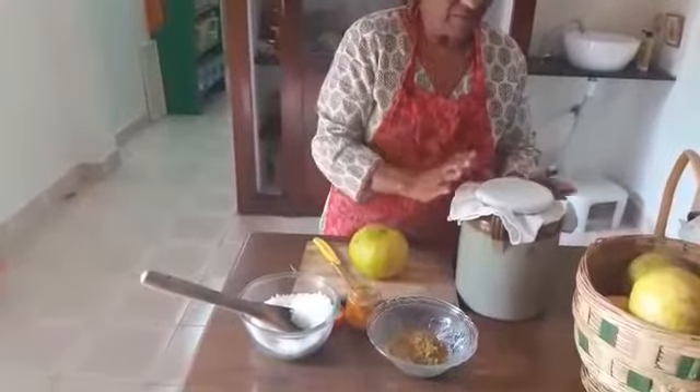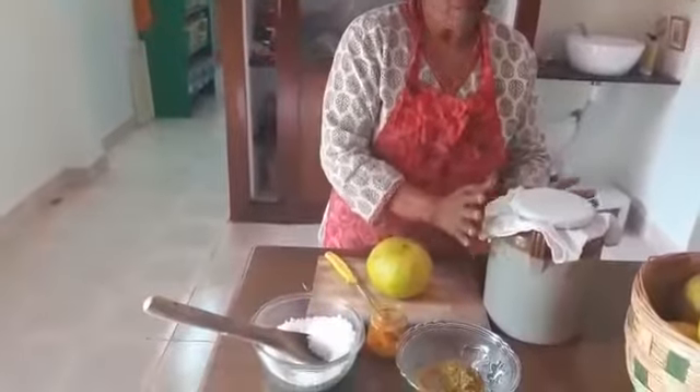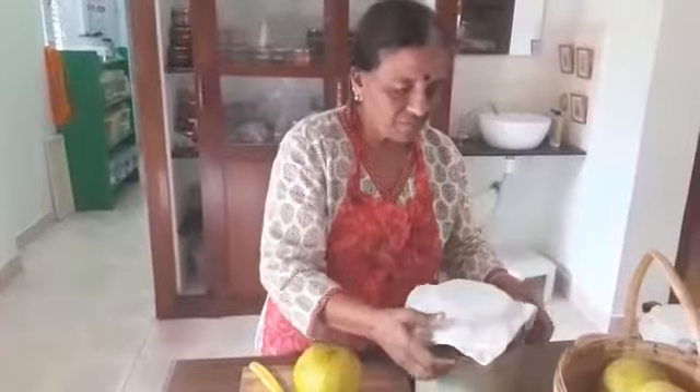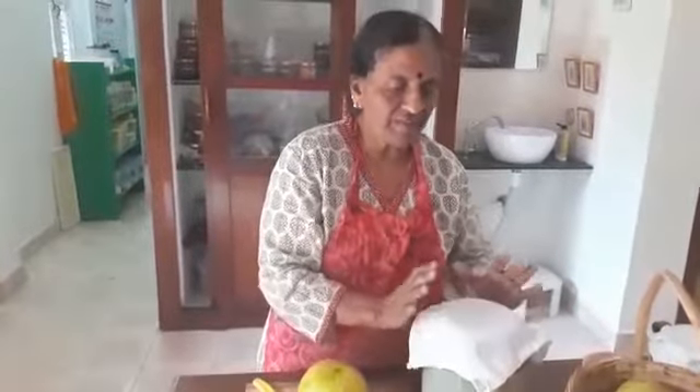What I have here is a sterilized ceramic jar. Never use stainless steel or any other metal — either use glass or ceramic. It is sterilized in my dishwasher, or you can wash it first with warm water and dry it in the sun nicely. Keep it covered with a cotton cloth. Don't use synthetic or any other material, only white cotton material, and this should also be washed and sterilized.